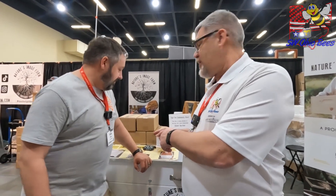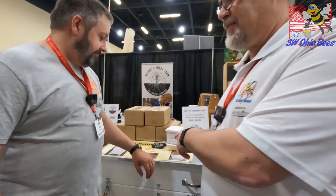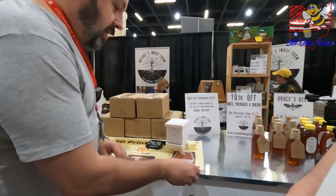I am here with Brian from Castle Hives here at Hive Life 2023. He has got an interesting product he built — he builds these things and he sells them. Tell us about this thing, Brian.